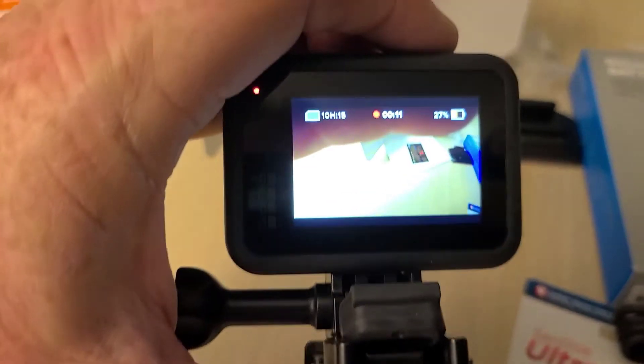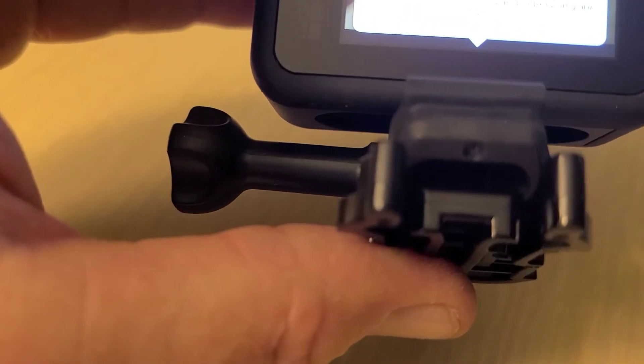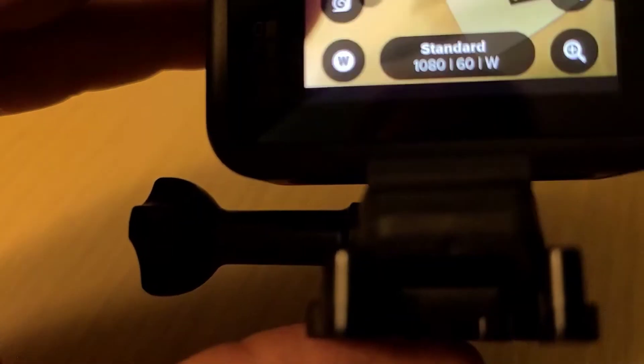There we go — it's actually a pretty fast startup once you get the thing started. Photo, time-lapse, video — and I'm guessing I click the top button. Okay, I'm recording a video — recording a video. Going to stop the video now — check out your media.